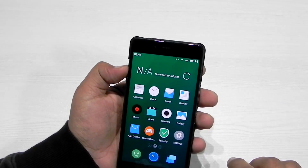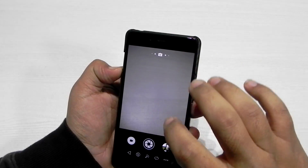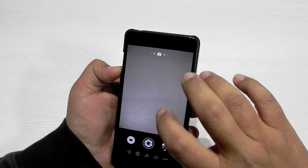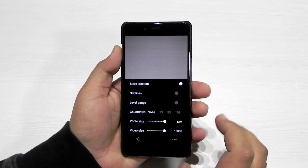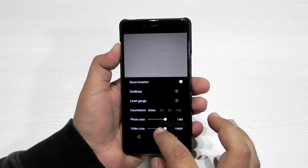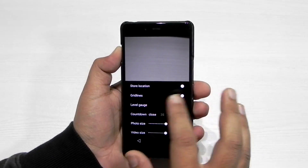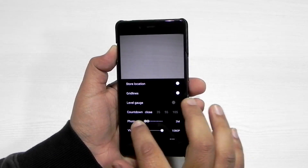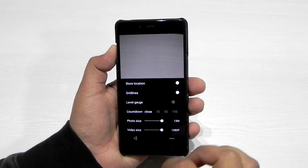Another great thing about Flyme OS is the camera. I'm a very big fan of the Flyme OS camera app because you can control everything right from within it. As you can see, I can add grid lines, the photo size can be customized up to 13 megapixels, video size at best is 1080p.